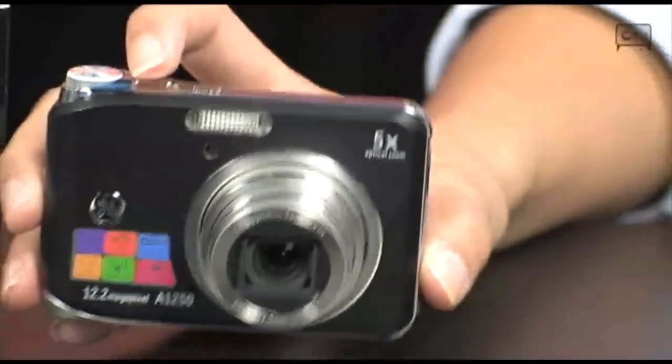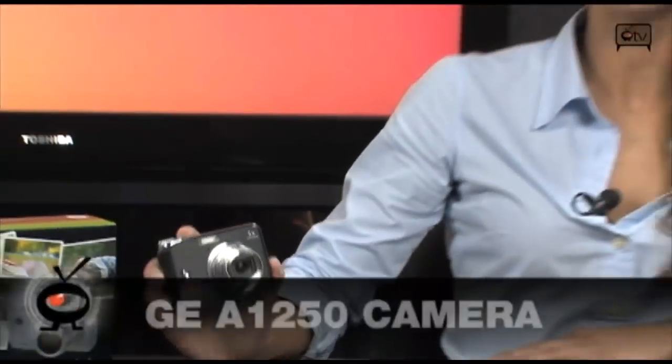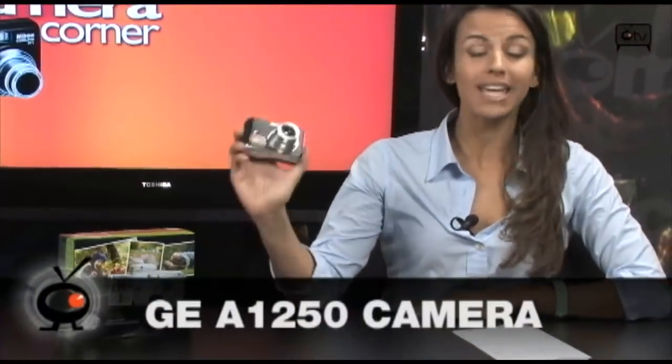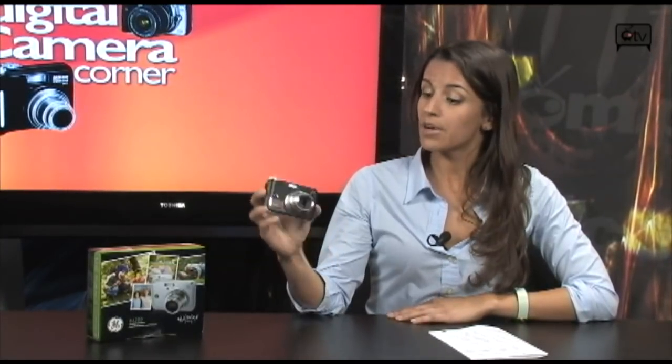General Electric is impressing us with more innovative technology. The good old American brand has come out with the A1250 digital camera. This is a 12 megapixel, 5x optical zoom camera with a 2.5-inch LCD screen. It's available in 3 different colors — black, pink, and red — and comes loaded with features like handshake reduction and smile detection.